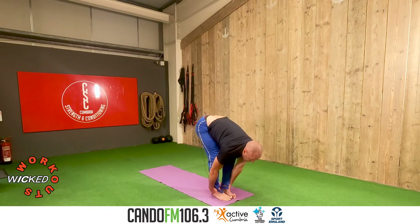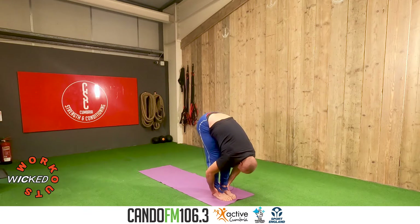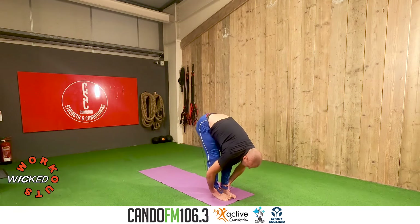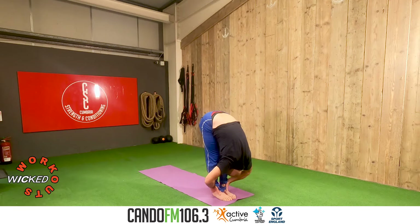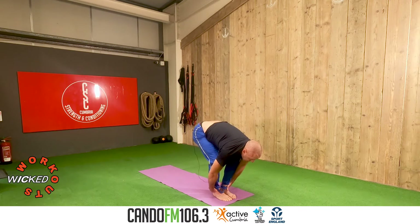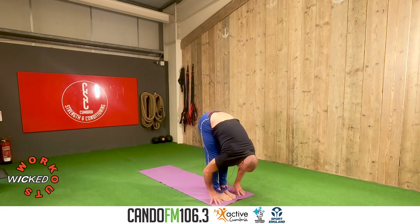Bend the knees, inhale, stretch forward, spread the toes. Exhale, pull on the ankles or heels, elbows out, look through the legs. Two more — inhale, extension on the exhale. Soften on the inhale, extension on the exhale. Press the fingertips into the floor, inhale, lower the arms, exhale — hips in line, toes under the shoulders.